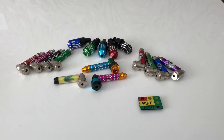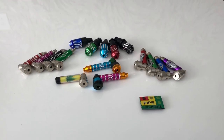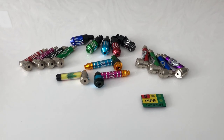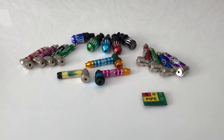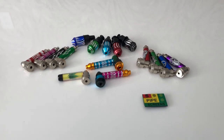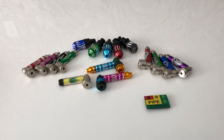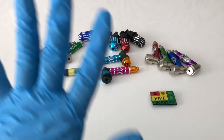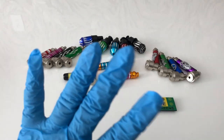Hi everyone, this is Eliza with Smoke Pipe Shop, and today we will review our classical sneaky tokes that are available for purchase on our website at smokepipeshop.com.